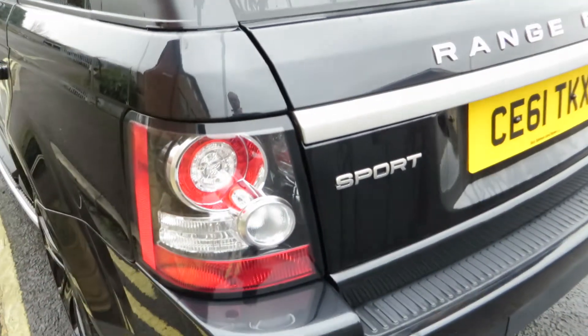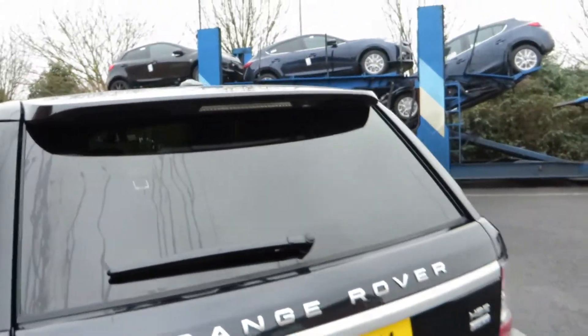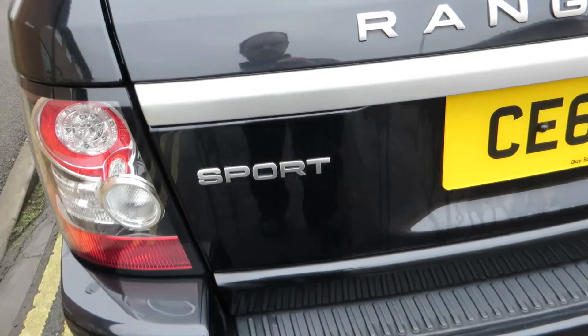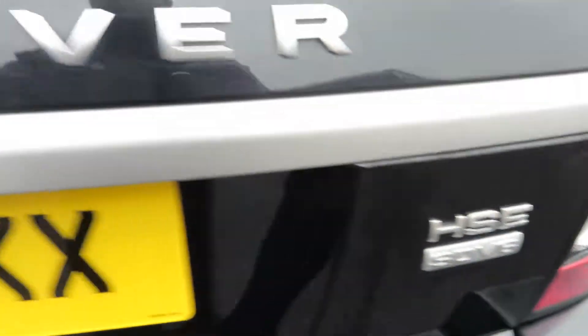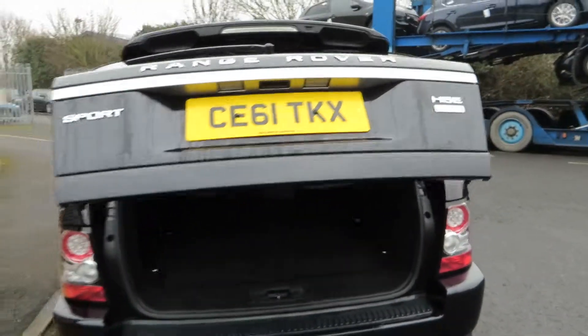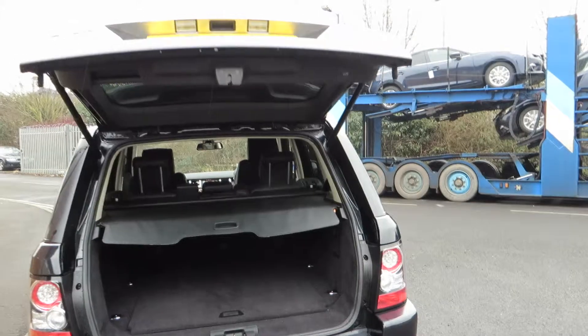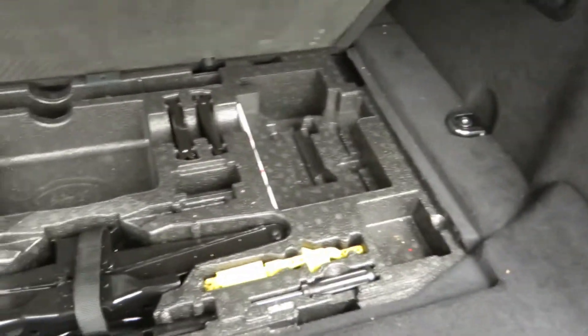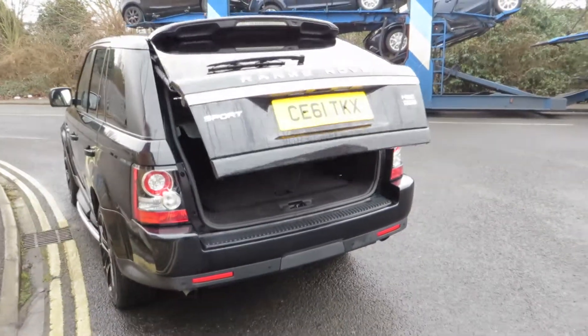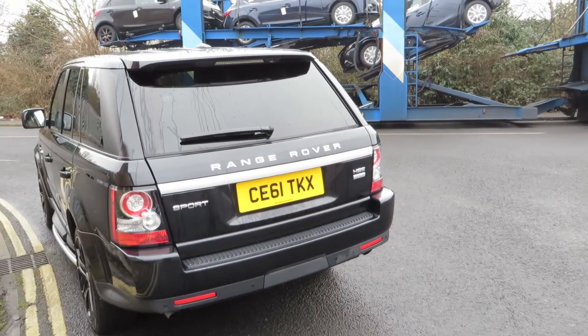Corners all right, lens is all right, glass is okay. Tailgate is fine — as you can see it's an HSE SDV6 with a powered tailgate. There's a parcel shelf in there, and if we look underneath we've got the tools as well. All very clean and tidy inside — just testing that for you, that's working fine.